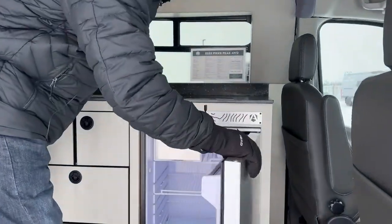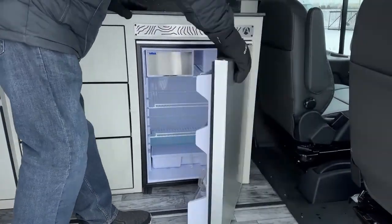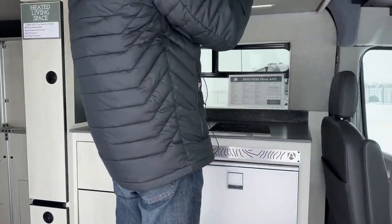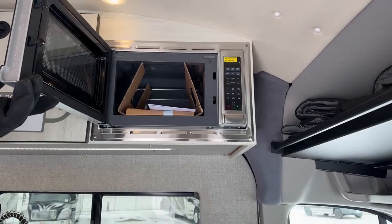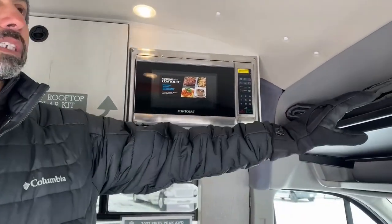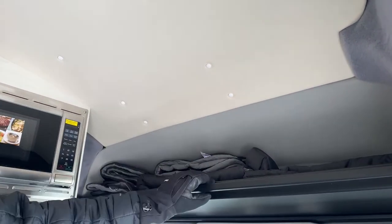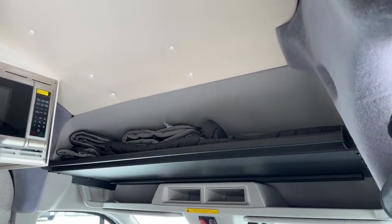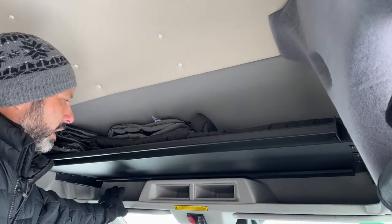We're going to have a 4.6 cubic foot refrigerator — for a van that's a really good size, gives you plenty of room for your groceries. We're going to have a 700-watt microwave. Some Transit vans don't have overhead storage, but this one does, which is a really nice feature. We're keeping all of our blackout shades in there. There's also a rod you can use to put a curtain for additional blackout or a heat shield to keep the heat in a little bit more. You're going to have some cubbies overhead.